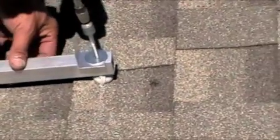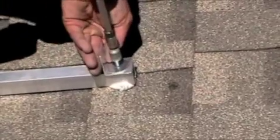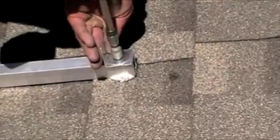Pre-drill a lag into the rafter. If you miss the rafter, use a feeler wire through the hole to locate the rafter. Redrill and seal the old hole. Remove the lag and force polyurethane sealant into the hole. Leave a good dab above the hole.